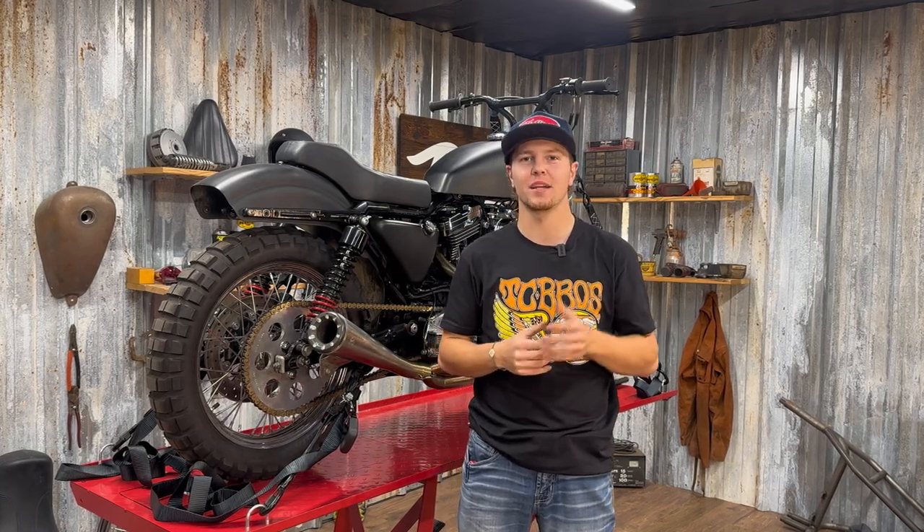What's going on guys? It's Connor here with TC Bros and today I'm going to show you how to install a set of our TC Bros mid controls for 91 to 03 Harley Sportsters.